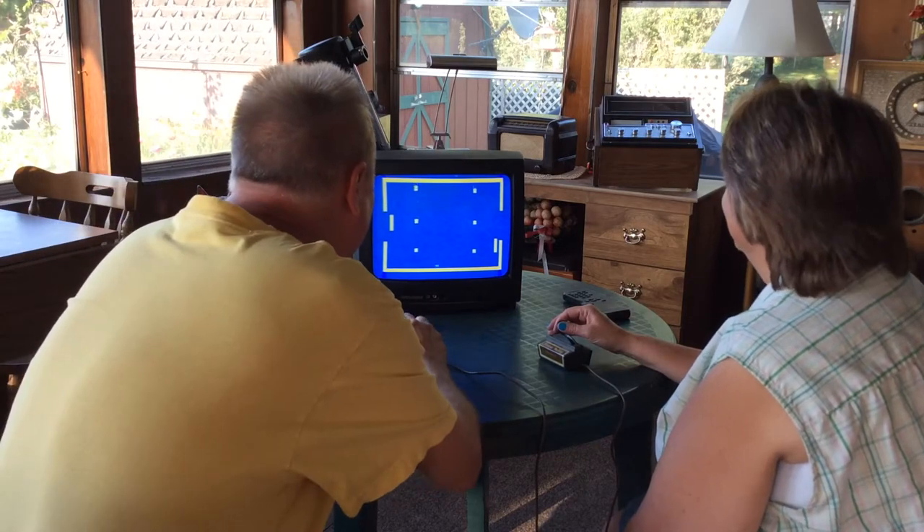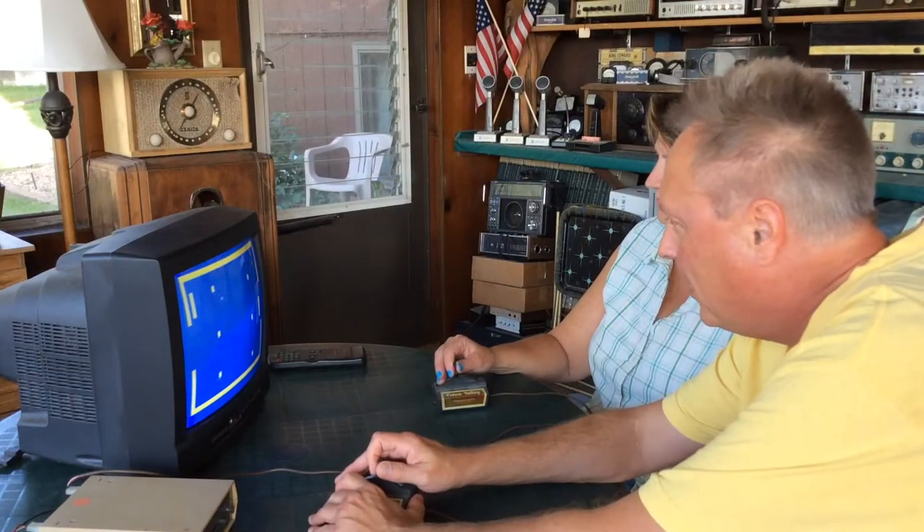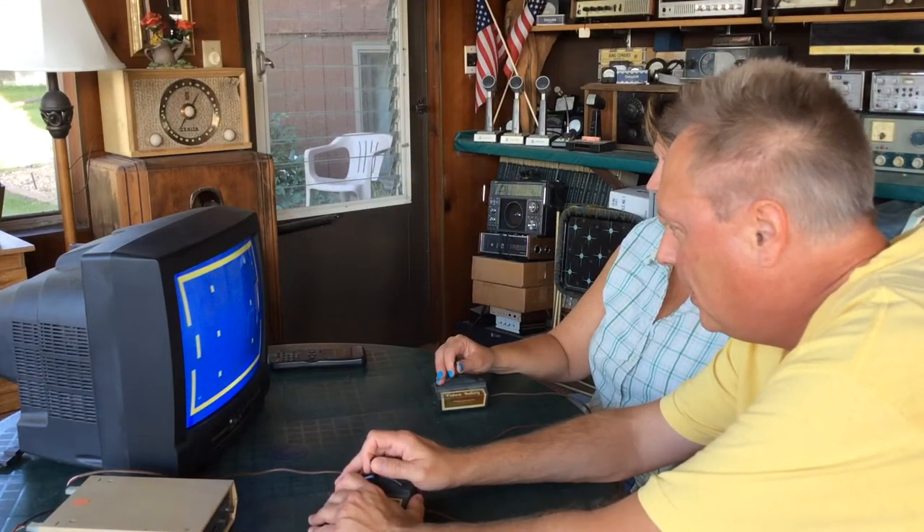I'm ahead now. Today I decided to drag out an old video game I purchased in the 70's or 80's for my friend Michelle and I to play a few games on.